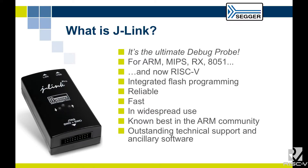We think it's the ultimate debug probe — obviously, our previous presenter was also describing the same. Our debug probe supports a wide range of processors: ARM, MIPS, RX, and 8051. We released RISC-V support about a month ago, and we think that RISC-V is a great position for Segger to be in.